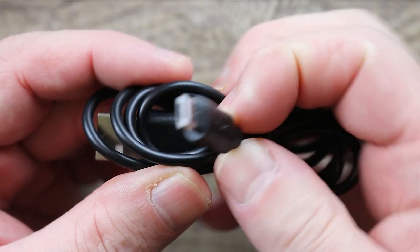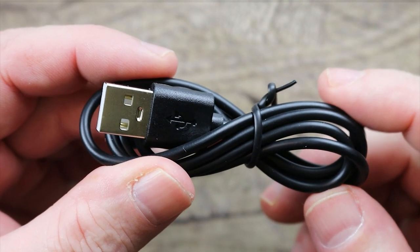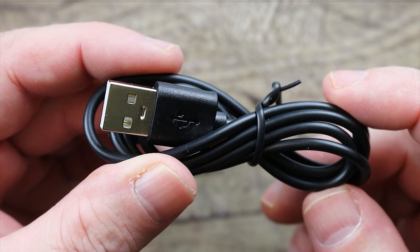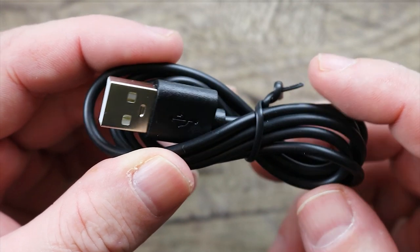You also get this rather nice long micro USB cable. What a shame though, right? Evolve, it's time for you to go to a Type-C charging cable and Type-C charging port. It's kind of ridiculous that you're still using a micro USB cable.